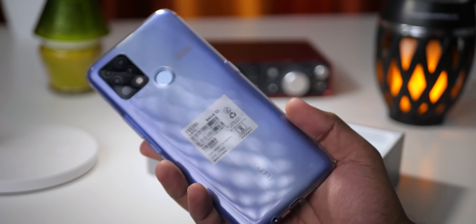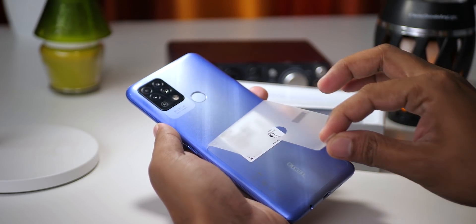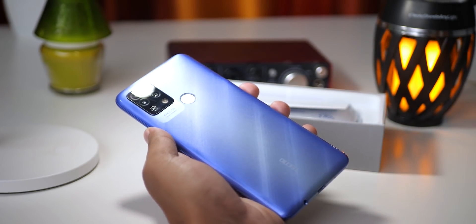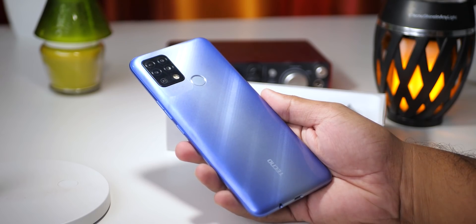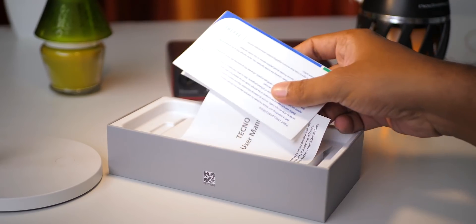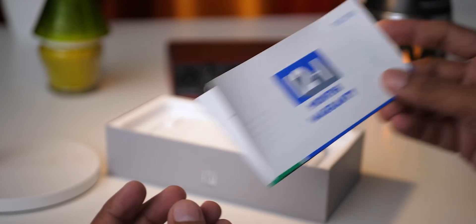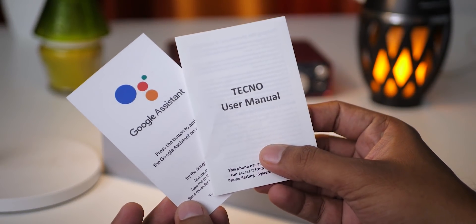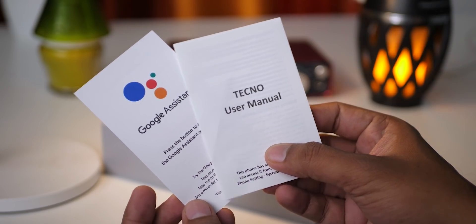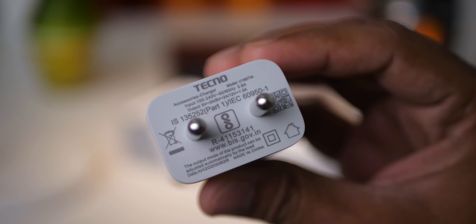There is the handset. You can remove the TPU case and take out the handset. The rear side is very attractive. In the box, you can get a warranty card and user manual. You can also get a charger and a micro USB cable.